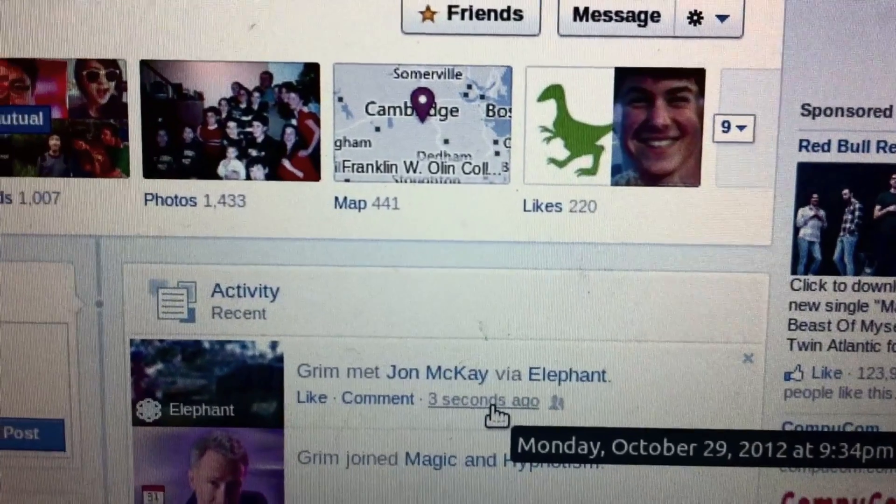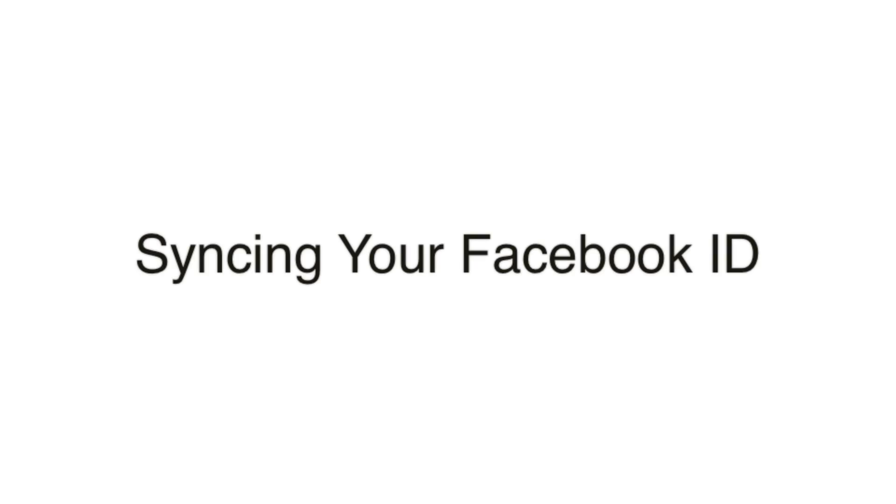Jolly will explain how to sync the physical ID of the device to the Facebook ID of the user.